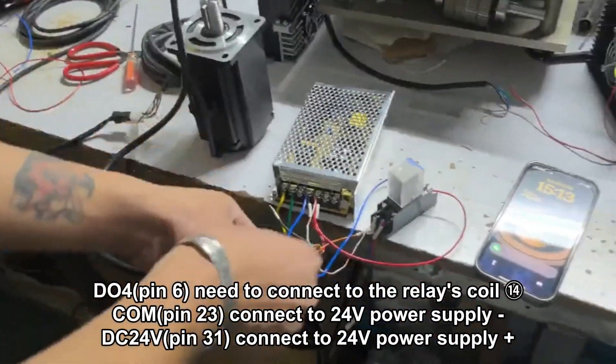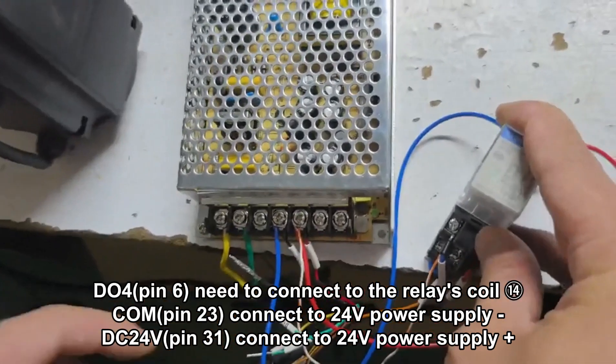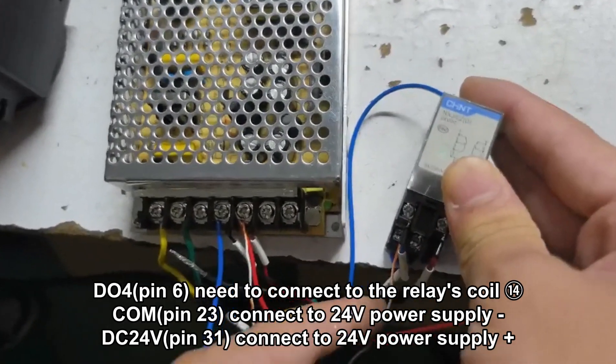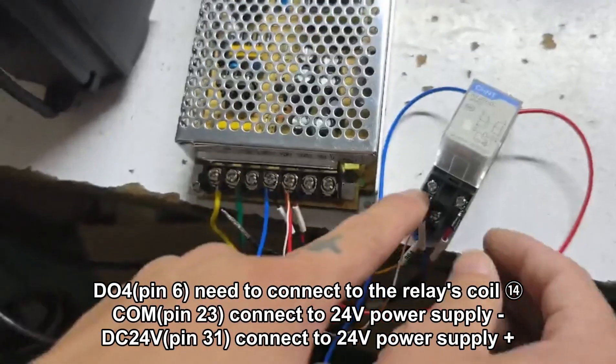DO4, which is pin 6, needs to connect to the release coil, which is pin 14. And COM, which is pin 23, connect to the 24V power supply negative. And DC 24V, which is pin 31, connect to the 24V power supply positive.